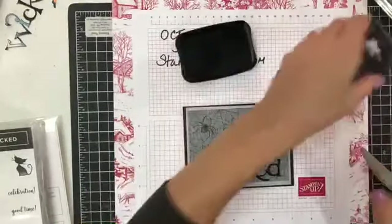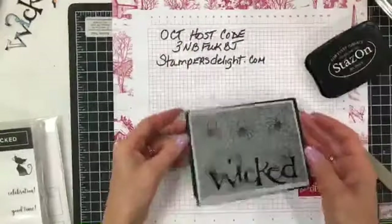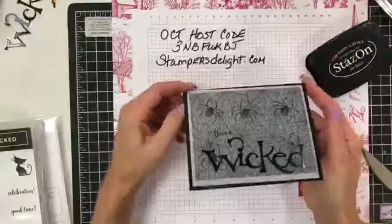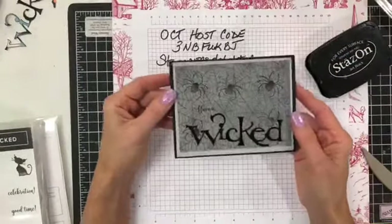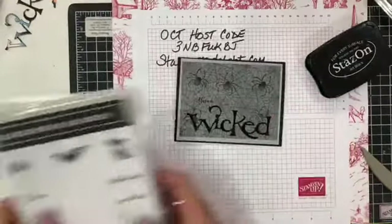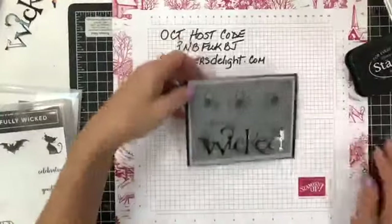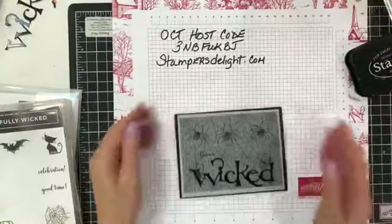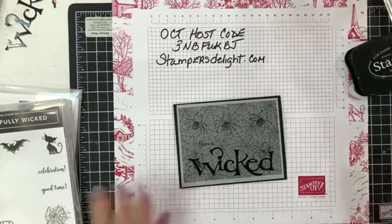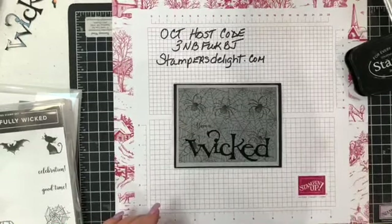There you have a quick, easy Halloween card. It's great for new stampers, beginner stampers, or avid stampers. Again, it's the Wonderfully Wicked bundle. Rose Ward, StampersDelight.com. I will be back with you in a few hours — maybe not even that long — with a couple more projects. Happy World Card Making Day, everyone! Bye-bye.